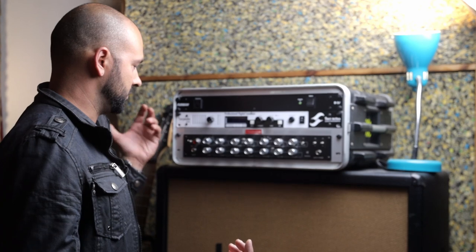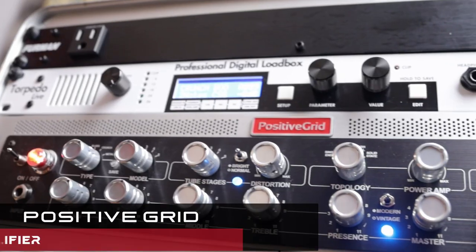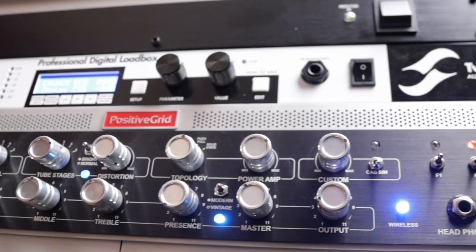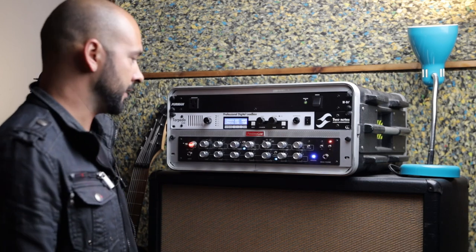You all know what this is — this is a BIAS amplifier from Positive Grid. Sounds great. Gives me what I need. I love it. I'm very comfortable with it. I get a very good sound out of it.